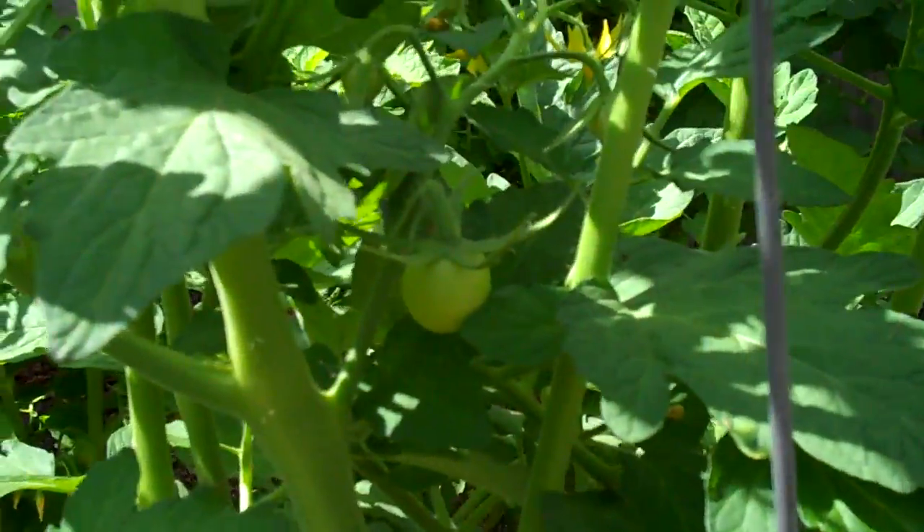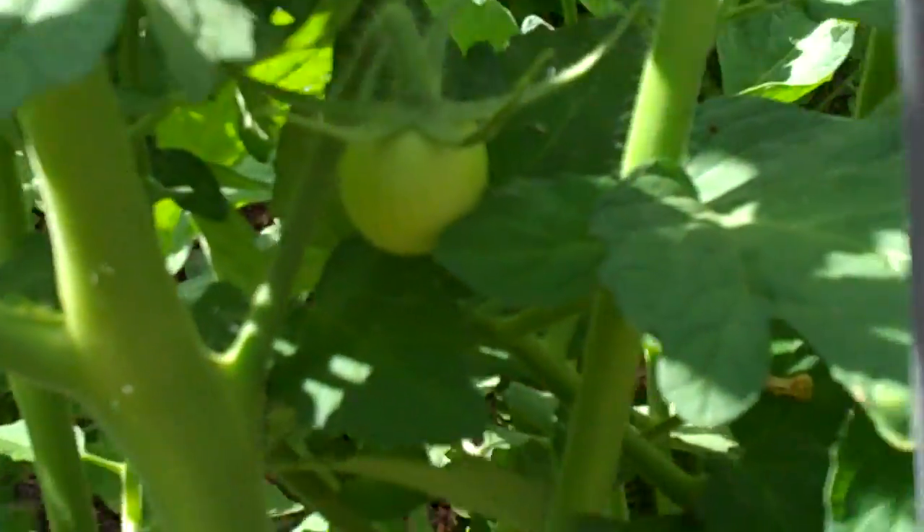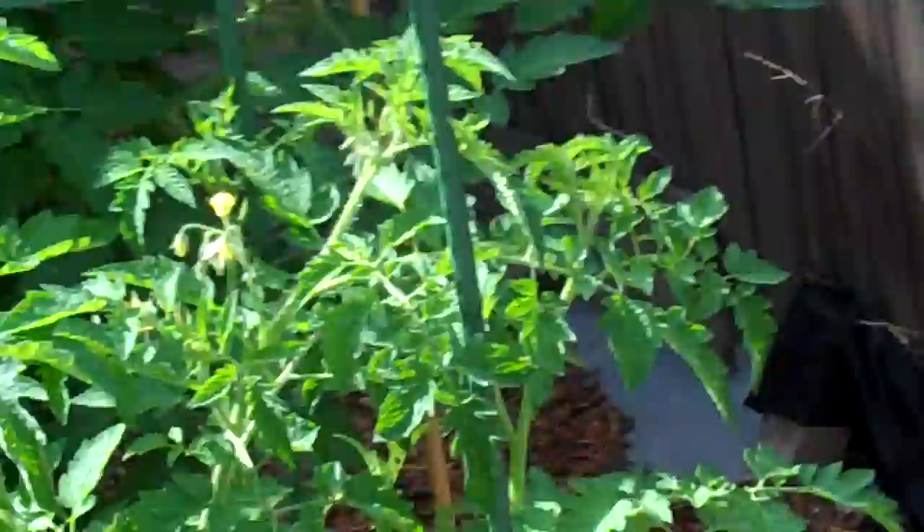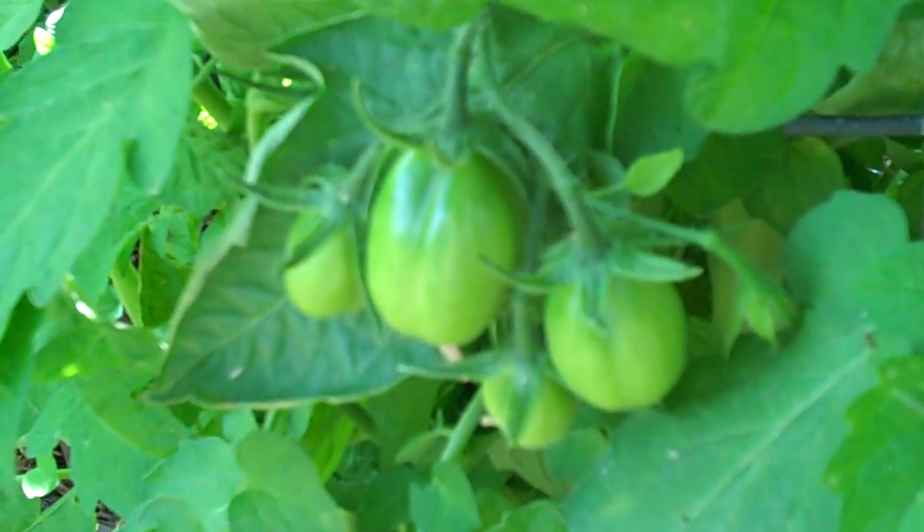But this one right here, this is the only different one. This is actually a Celebrity tomato — as you can see, that's a small rounded tomato. And I'll show you the Aroma. This is Aroma right here — it's pretty big, and as you can see those are a little bit elongated. So quite a few tomatoes growing in there.